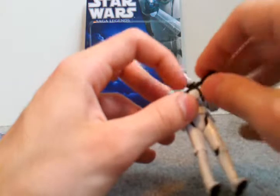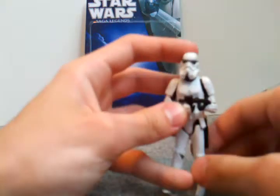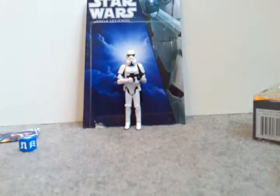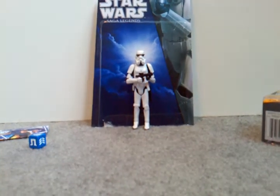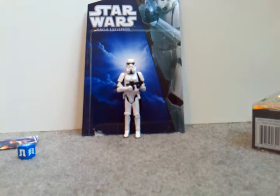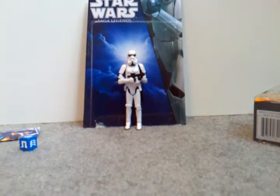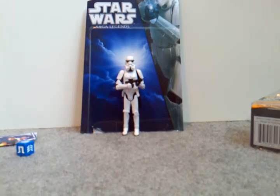Every time you try to hold the blaster it kind of bends, but it's pretty good. I would army build with this, but the Vintage Collection Stormtrooper is far better, so I recommend that one over this. But if you see him and can't find anyone else, definitely get this guy. Hope you like the review, and hopefully I'll have another video up soon — see ya!